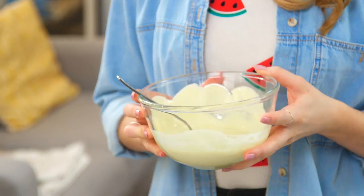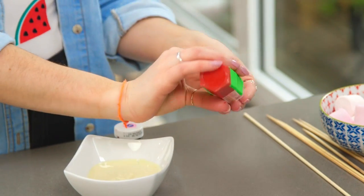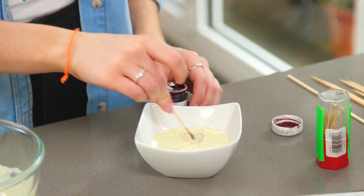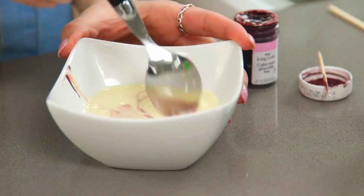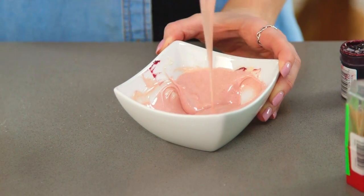I'm going to start by showing you how to make the unicorn bark. I have some white chocolate that I've melted in the microwave, and I'm going to pour half of that into a separate bowl. Now using some food colour, I'm going to colour that pink. I like using a gel colour — that way it doesn't change the taste or the consistency. I'm going to grab a toothpick and dab a bit in; you really don't need a lot. Once you have your desired colour, that is the chocolate for the bark done.